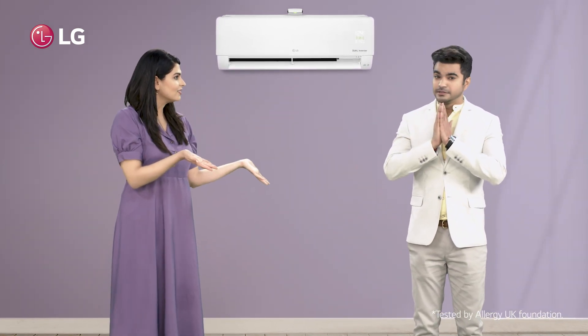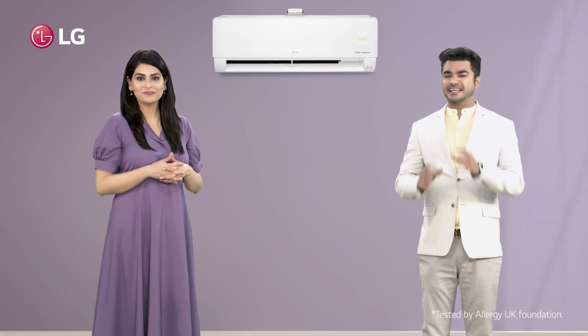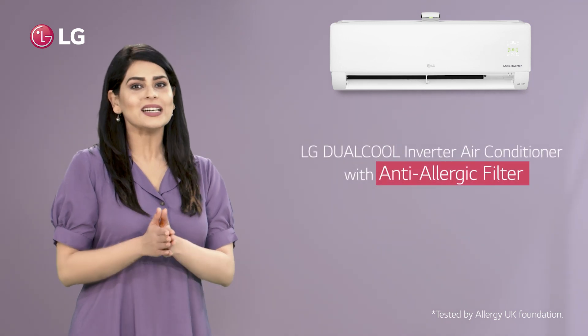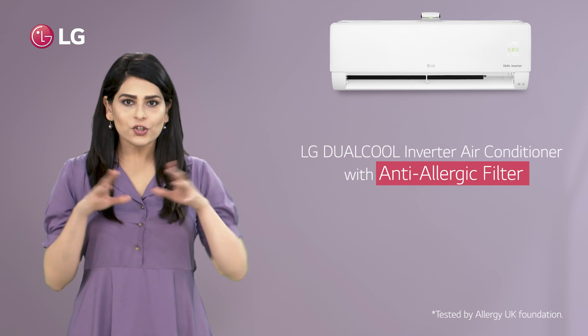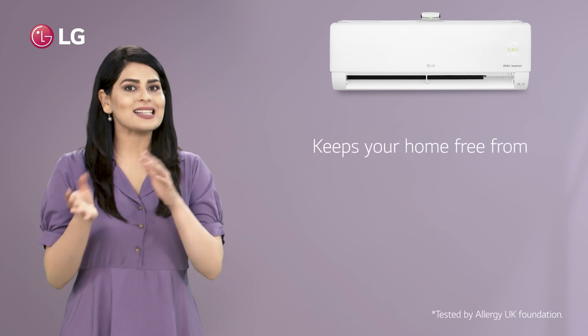God bless you! Well, damn, this allergy season is irritating. Don't worry — the LG Dual Cool Inverter air conditioner with inbuilt anti-allergic filter ensures that the air inside your home is free from various allergy-causing particles such as